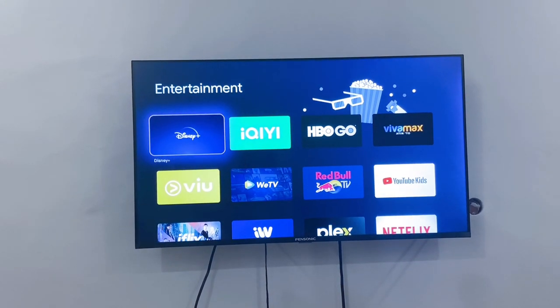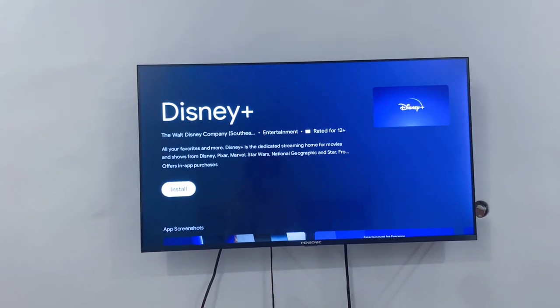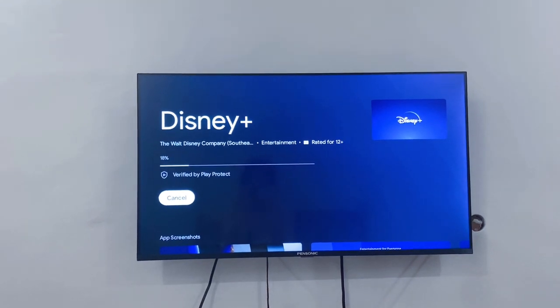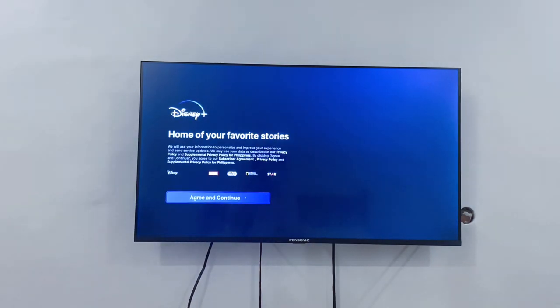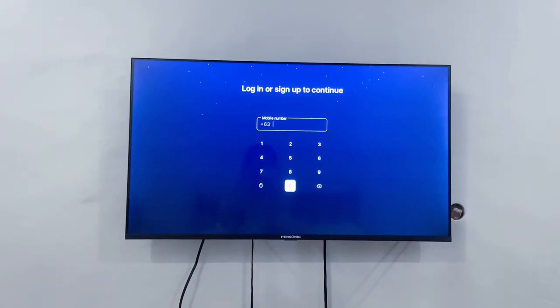There you can see Disney Plus — select it and that's how you install the Disney Plus app on your Pinsonic TV. It's done downloading and as you can see I can now open it and log in to my Disney Plus account. I hope this helps, enjoy your Pinsonic TV!